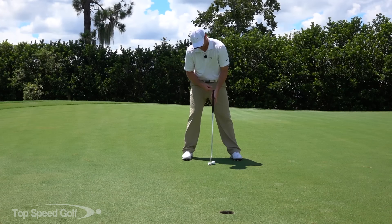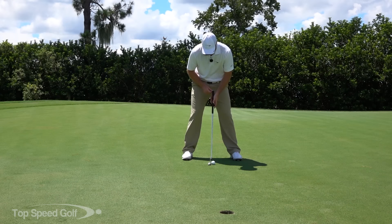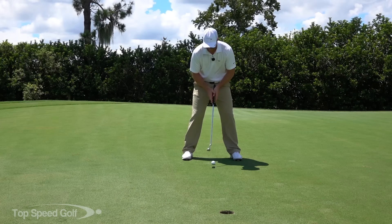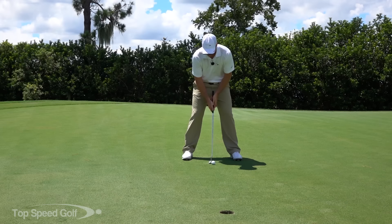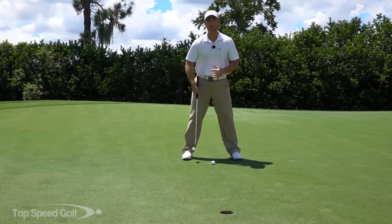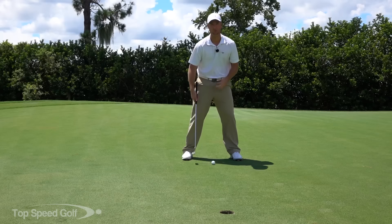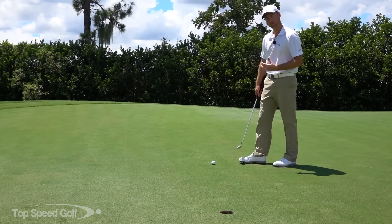Normally I grip my putter all the way at the end of the grip, but I like to grip up two or three inches when it's really windy, because I feel like I have more control of the putter head. My hands are closer to the head, so if a wind gust hits the putter head it won't have as much effect. Gripping up gives you a little bit more control — it's partly mental, but when you set up that way you just feel so much more in control.